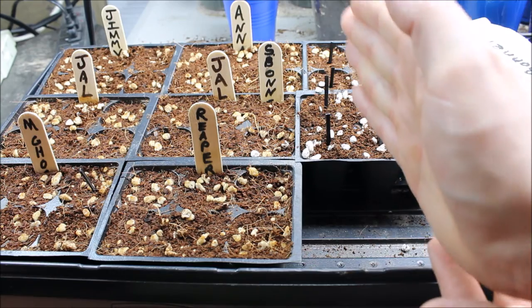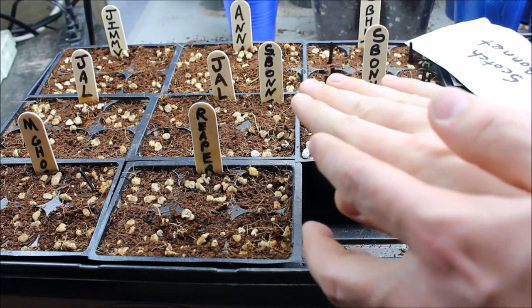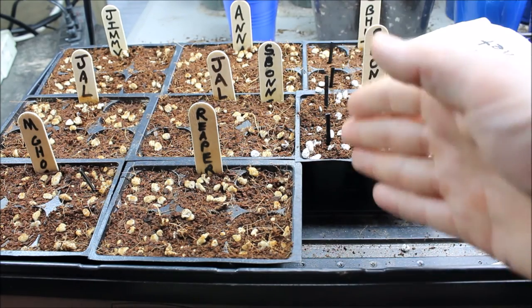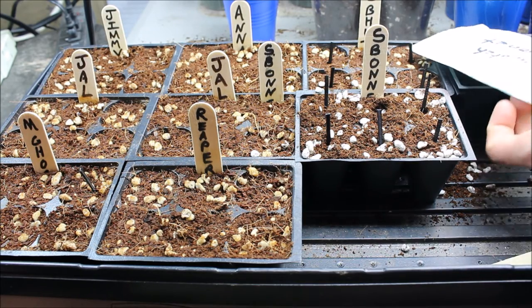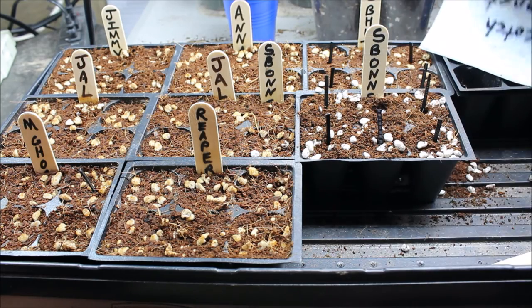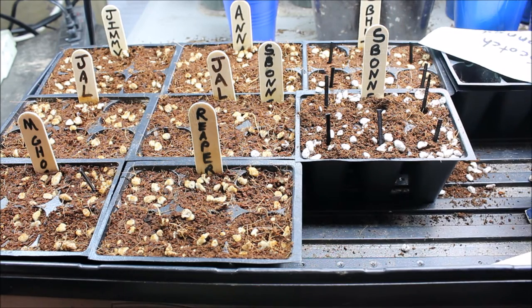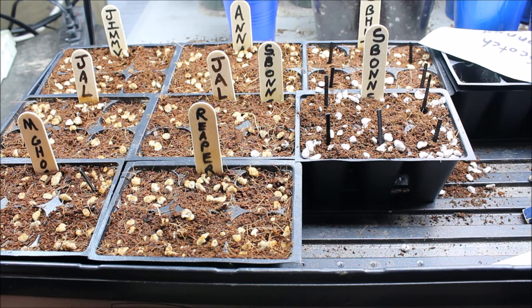If you plant the seed straight up and down, the root comes out and the seedling shoves that seed up out of the soil. What I like to do is plant them flat — when the root comes out it goes down, and the rest of the plant crawls out of the seed and goes up. That way it doesn't shove the seed up out of the soil. Once that seed shell gets dry because it's no longer in the soil, it's really hard to get off without damaging your plant. That's probably my OCD kicking in — you can just throw them in and they will grow.